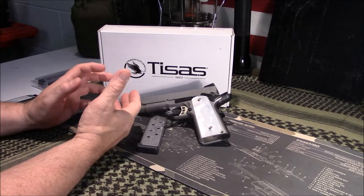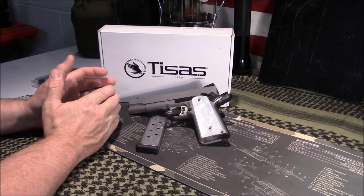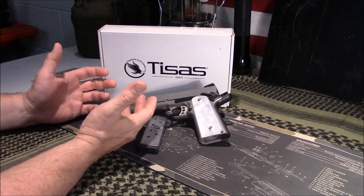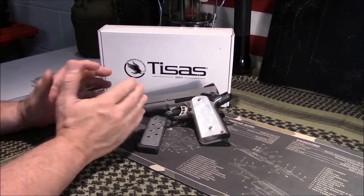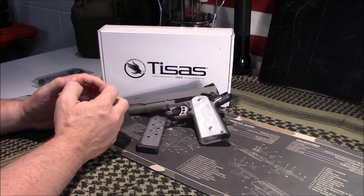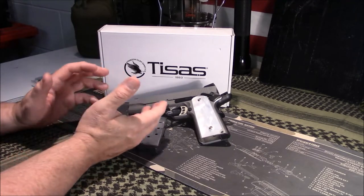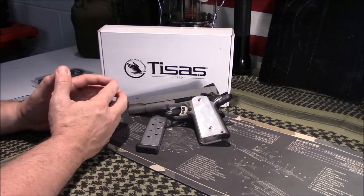Another shop in a neighboring town had a Kimber for $799. So for $100 more, I highly suggest buying the Kimber over a TESAS 1911 — that's just facts. The new production Kimbers aren't quite as good as older ones, but I'd still spend that extra $100. However, if you can find the TESAS at a decent value around $549 to $569, I think the value is there.